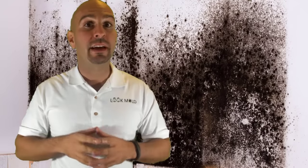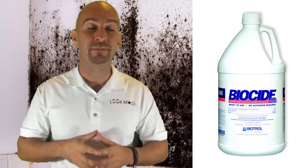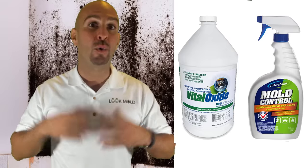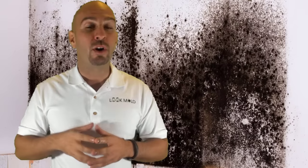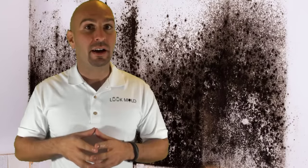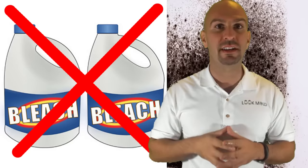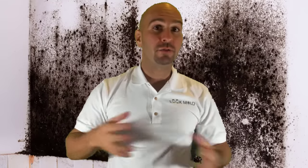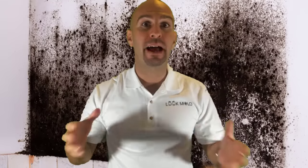If you want to kill mold at the source, you can get yourself something called a biocide or another antimicrobial agent. I recommend getting Vital Oxide or Concrobium. You can get Concrobium right at Home Depot or your local hardware store, whereas Vital Oxide you may need to special order online. If those aren't available to you, you can also get traditional cleaners. But don't use bleach — bleach does not kill mold. That is an urban legend.